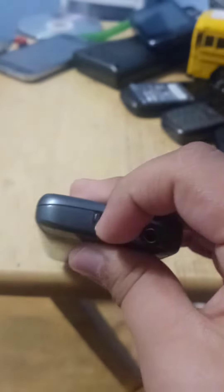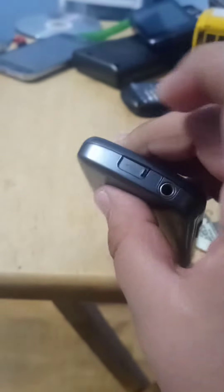On the left side you have the volume rocker and micro SD. On the bottom you have nothing. On the right you have a camera button and a lock button. On the top you have a micro USB.